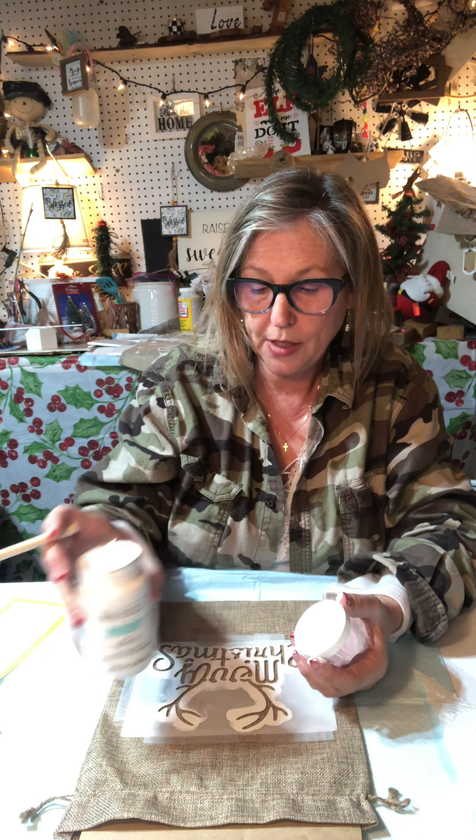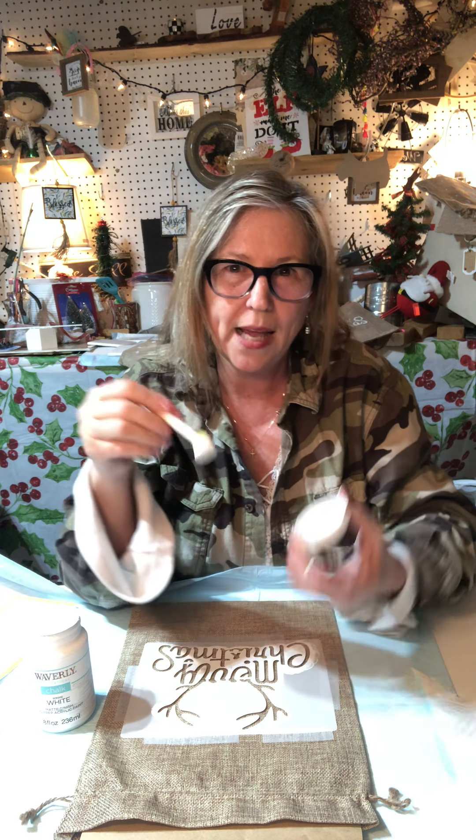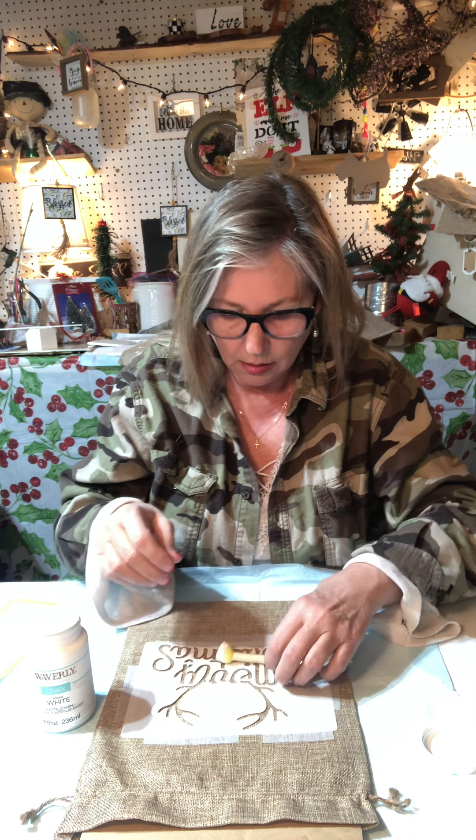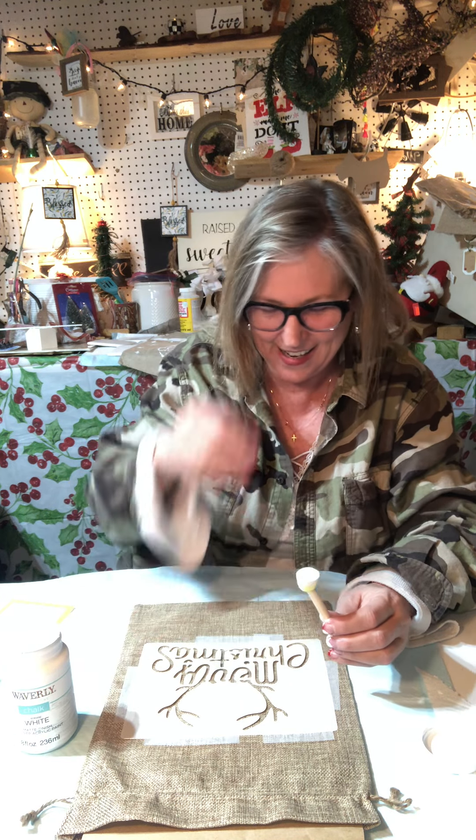This is really quick and easy but just wait - it comes out adorable. I'm taking my chalk paint and since it's brand new, I'm just barely dipping my pouncer in there. Then I'm using the lid to knock some of that paint off - you don't want a ton of paint on it. You want to knock some of that paint off so it's not quite so solid. And you don't want to drop your pouncer! Luckily it landed on my stencil so I didn't get it on my bag.